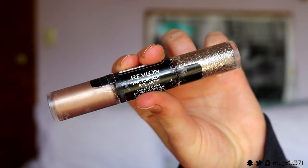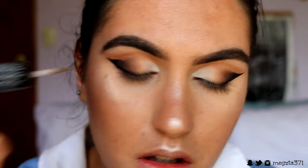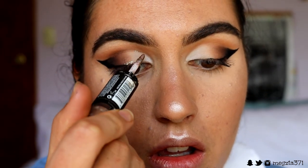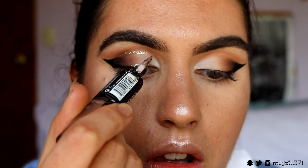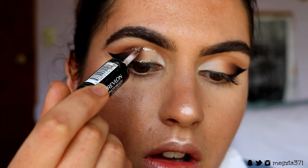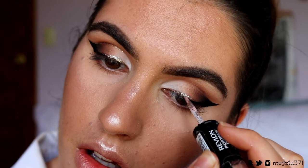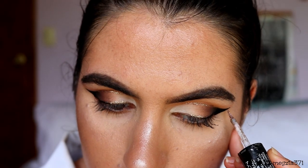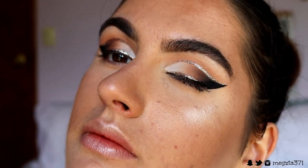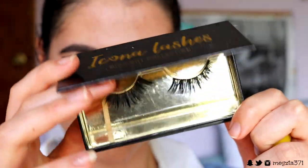Next for the fun part — the glitter! I'm taking my Revlon Photo Ready Eye Art Glitter Liner in the shade Topaz Twinkle. I'm placing it on the inner half of my eye, taking it all the way to where that black liquid liner meets the lash line. I'm also bringing it across my cut crease area, starting from about a third of the way across the lid all the way to the tail of my wing, going along the crease area. I go over it a couple of times to make sure the glitter liner is really pigmented — it's a statement on the lid, it creates a bit of something extra.